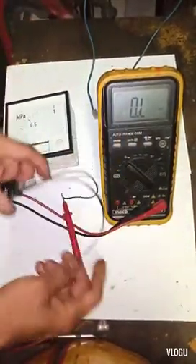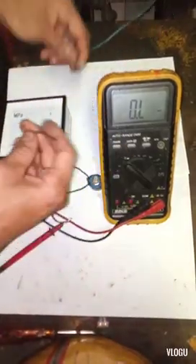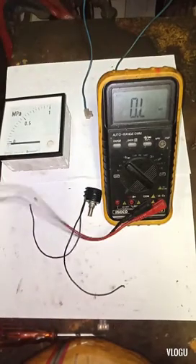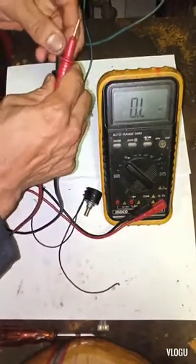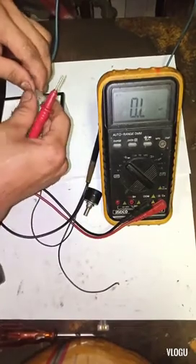Now I need to test the milliampere output of this 5K ohm potentiometer using my multimeter. You need to have a 24 volts DC supply.